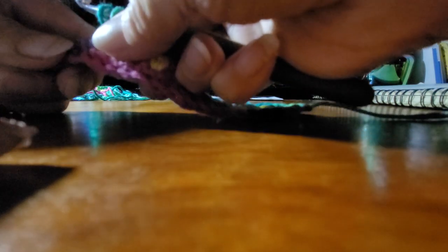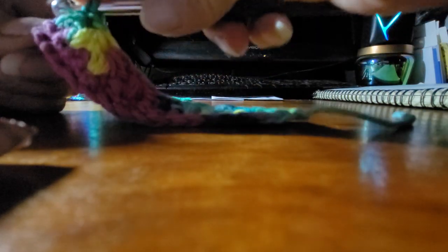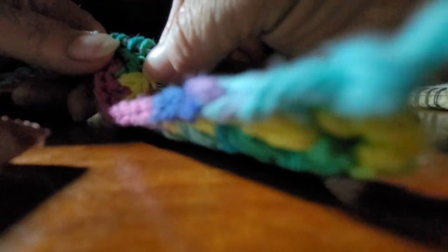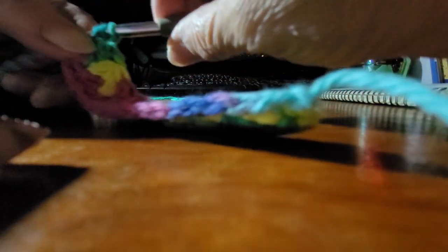Chain out. Now yarn over again, go through that same one you just came out. Yarn over, go through the first two. Still have two on there — one, two.